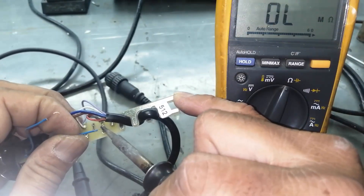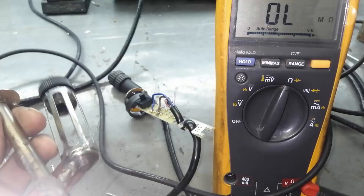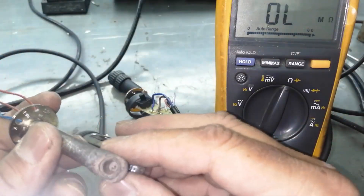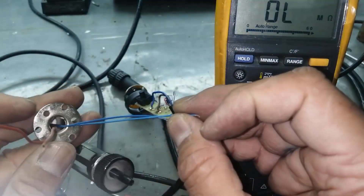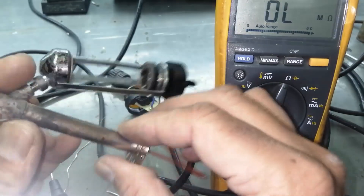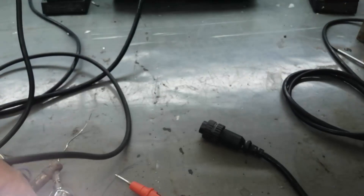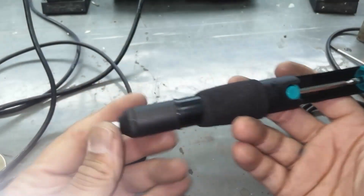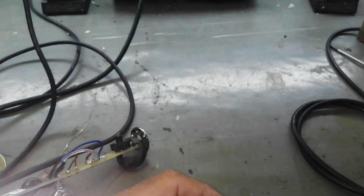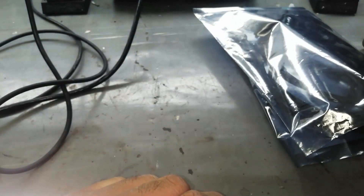I will make another tutorial on how we can replace the heating element. The heating element is the problem and I have to replace it. Until then, I will use a manual solder sucker — I have uploaded a video on how to use a manual solder sucker, so you can find that. Thanks for watching, stay blessed. Assalamu alaikum wa rahmatullah.